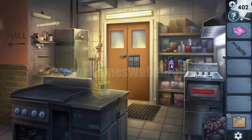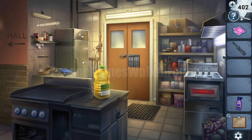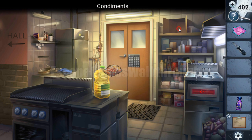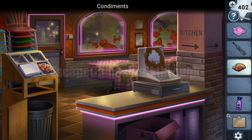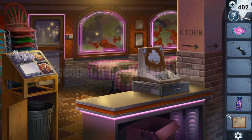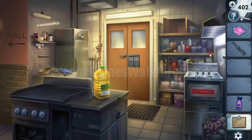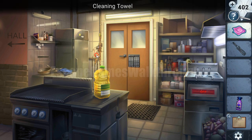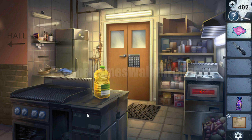On the shelf here is a cleaning liquid. In the fridge we can take nothing — it just opens and nothing else. We can open this box to get more condiments and place them here. Let's look how many tasks are done — we can see three tasks are already done. Then, scrape the grill. Going again to the kitchen.